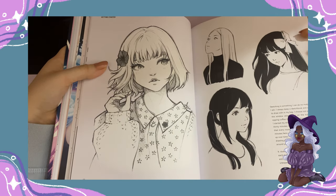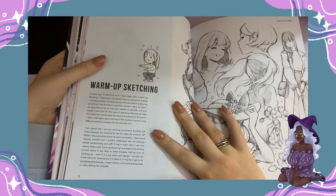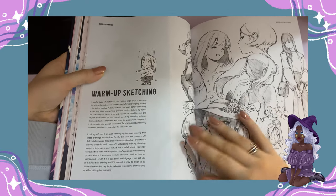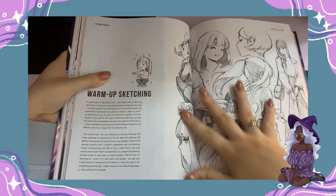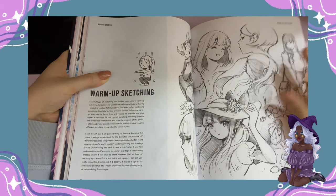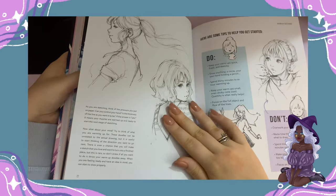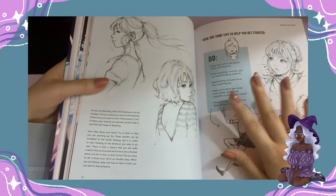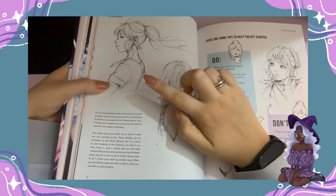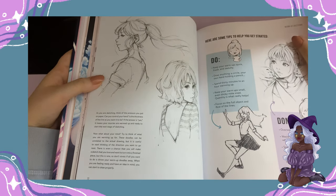She actually recommends drawing in cafes, watching people or animals and drawing them. I really manifest that my sketch spreads look like hers. It's so busy, yet every single sketch is refined and detailed. She recommends doing warm-up sketches — short warm-up sketches — and covers the do's and don'ts. She talks about how warm-up sketches help enhance our overall art. I really, really like it.